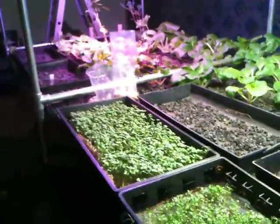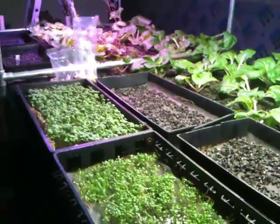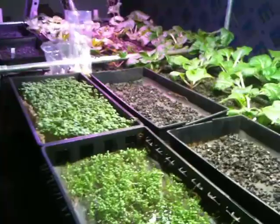I'm David, and we're with Bioponica. We're about to have our launch of our system in two weeks. This is November 8th.